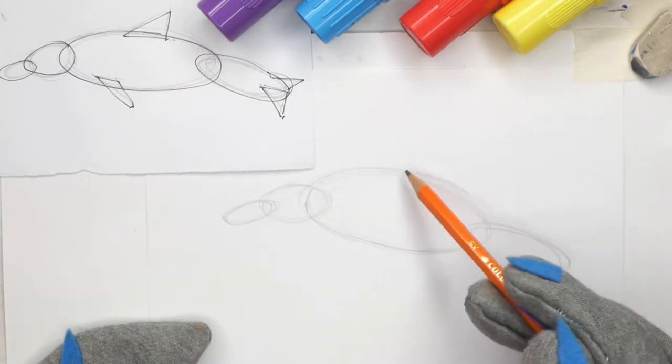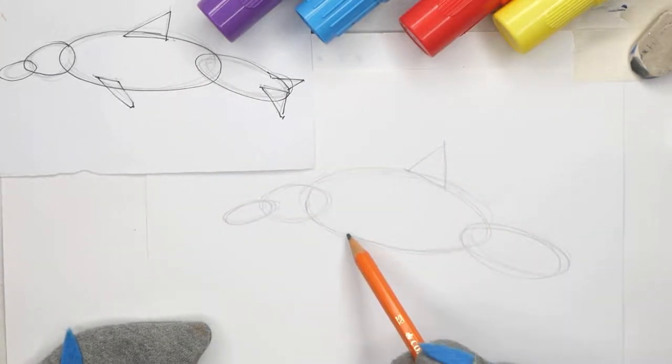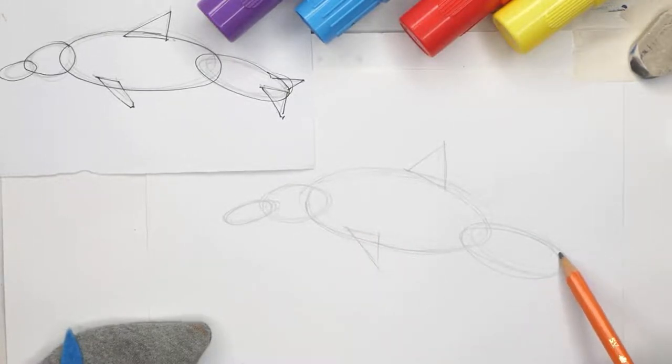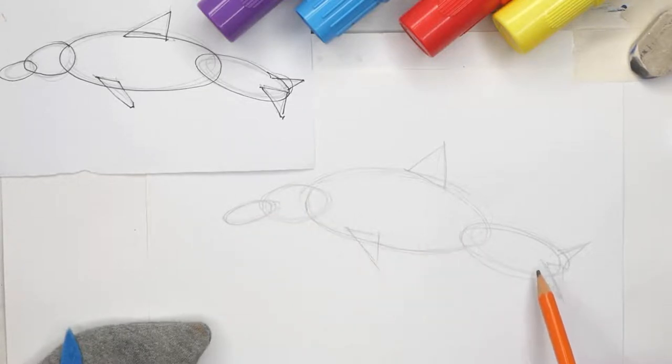Now for the fins. The dorsal fin at the top - we have a big triangle for that. Then we have another one for the side fin. And for the tail fins, we have a small triangle there and a slightly larger one on this side because it's closer to us. That would be the basic shape of our dolphin, very softly rounded.